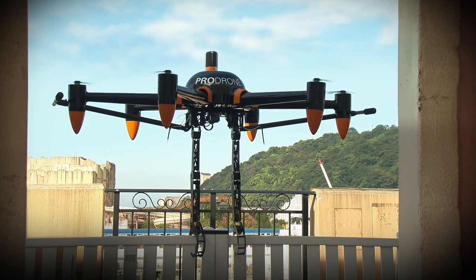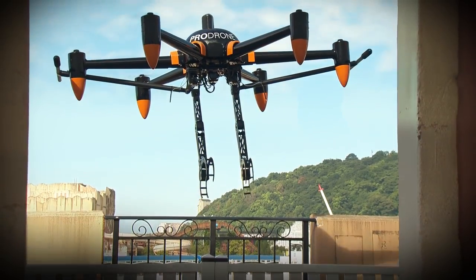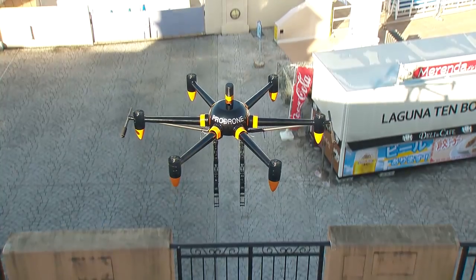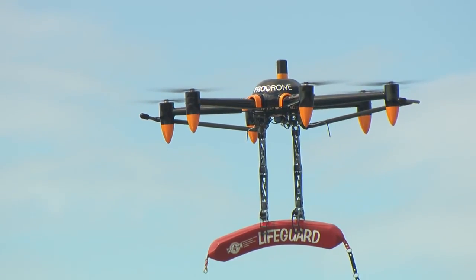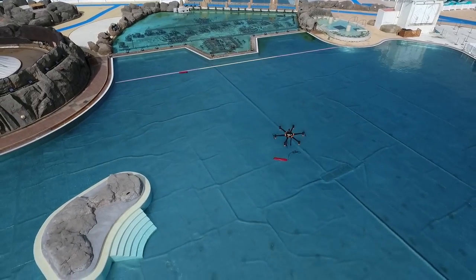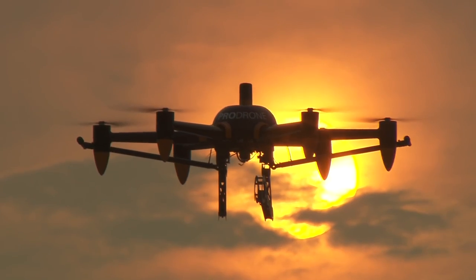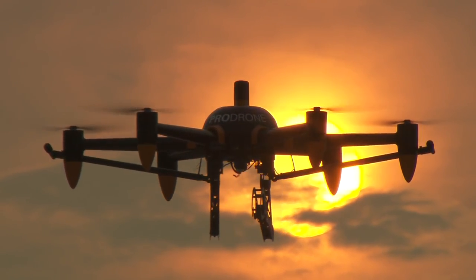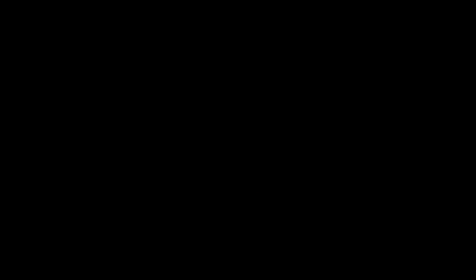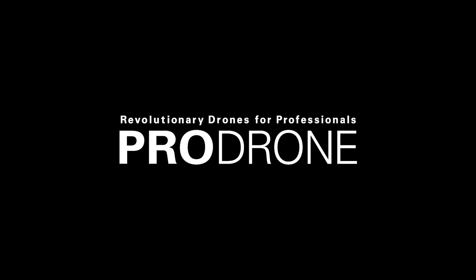ProDrone possesses an unrivaled combination of sophisticated robotics technology and drone engineering innovation. We provide your services and application development with infinite possibilities. To be continued.